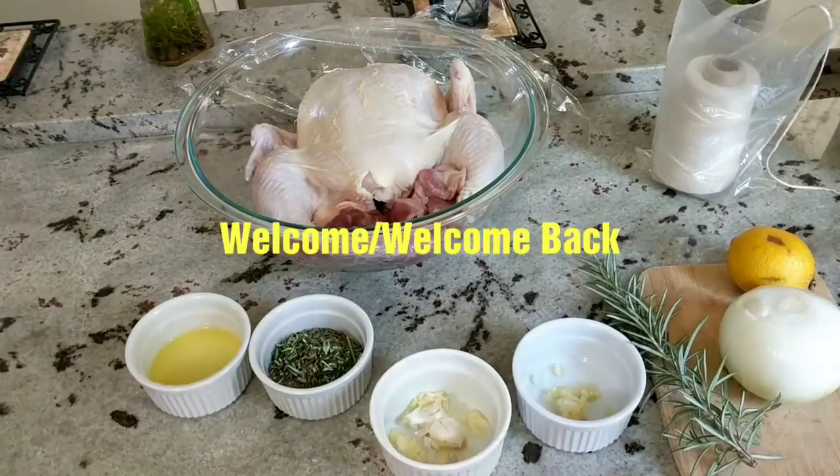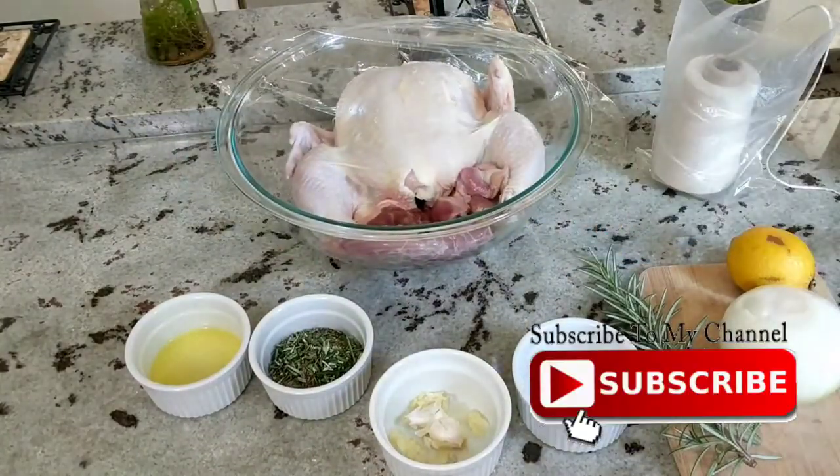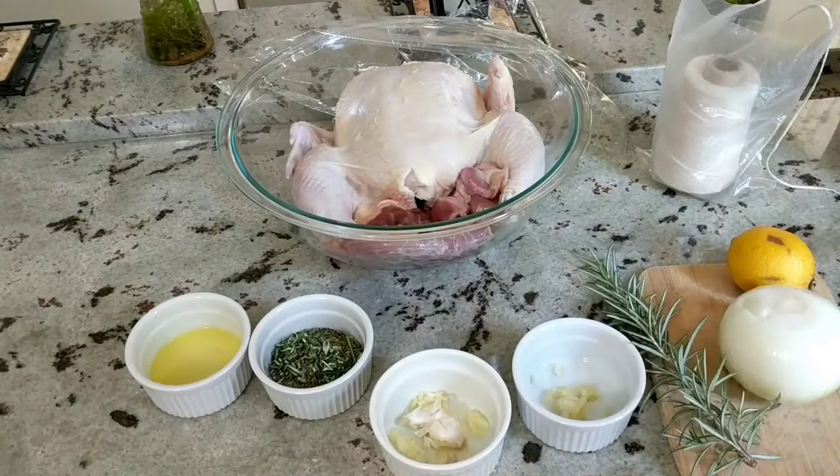Hello guys, welcome back. Thank you to all my new subscribers. Welcome to the family. Today I'm bringing you the first of our Thanksgiving recipes: the roasted chicken.